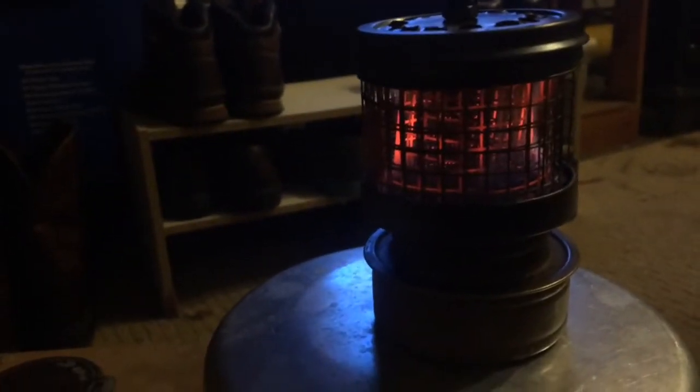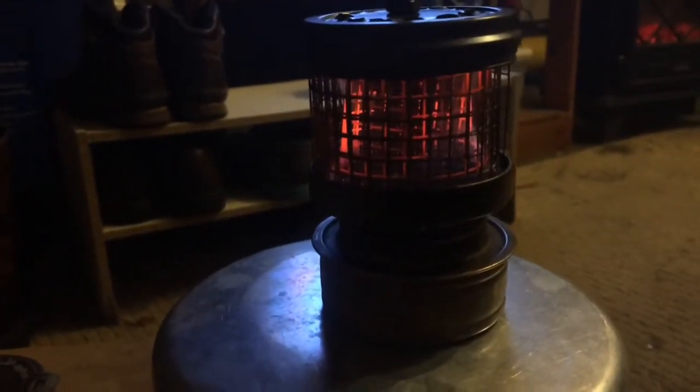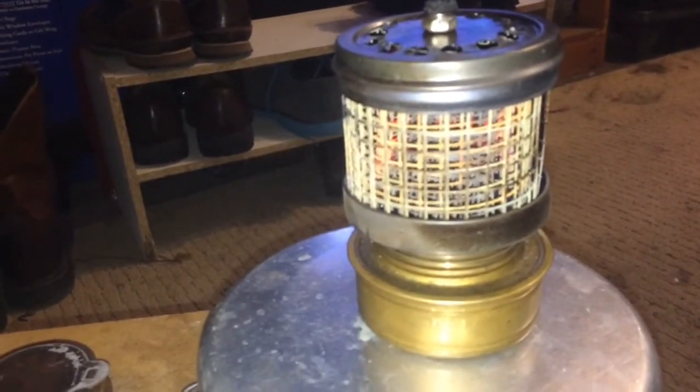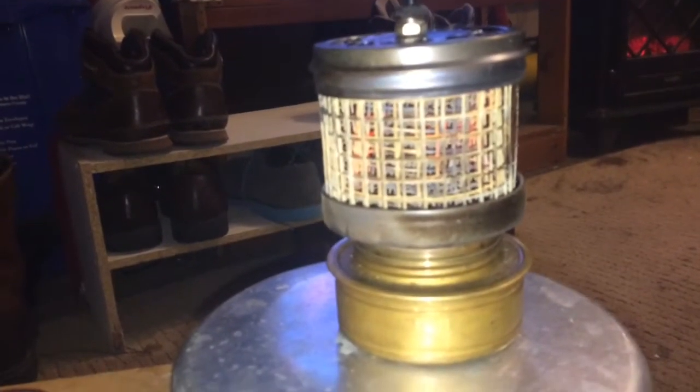It's got a lot of heat coming from up top here and also radiating heat on the side. Pretty cool — we'll see how long it burns. I had about a half a tank in the trangia gear, so I'll keep you posted. She's still going and it actually looks pretty cool.